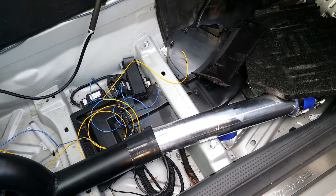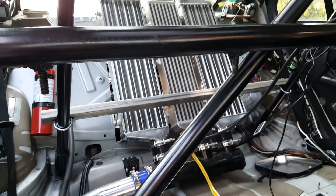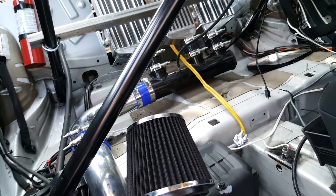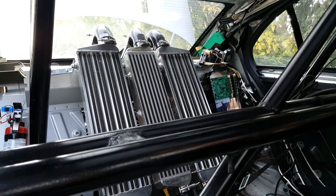The car only has a ground clearance of four inches, so passing a three-inch pipe underneath is probably not a good idea. The intercooler is at the back, so basically the turbos are at the back and the pressure comes in from those three pipes on top and goes to three intercoolers.